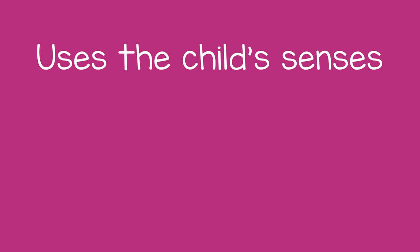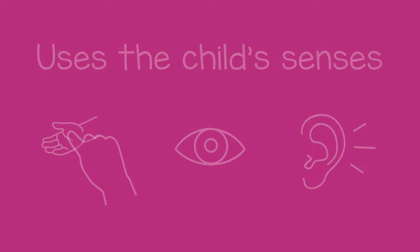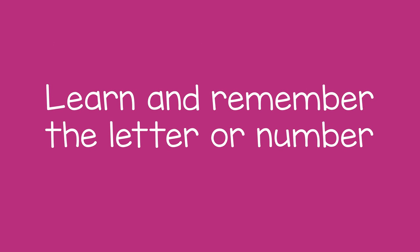Then the child can trace it on the palm of your hand. Doing this uses several of the child's senses — they feel you tracing it, they see you doing it, and they hear the name, which helps them learn and remember the letter or number.